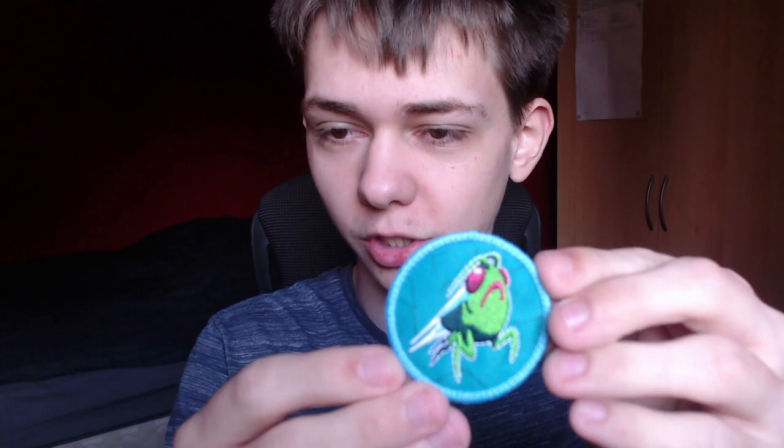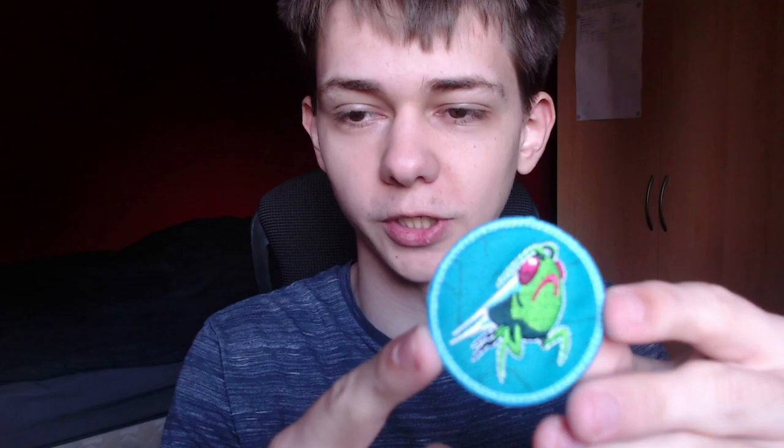The final item we have here, I don't think you can actually buy on the store. This is the patch which I received for making it to the finals of the Backyard Brawl, which I did unfortunately lose — to the champ. It is a little aphid dashing along and he's having a great time. This is like a patch that you can iron on to a piece of clothing, which is very cool.